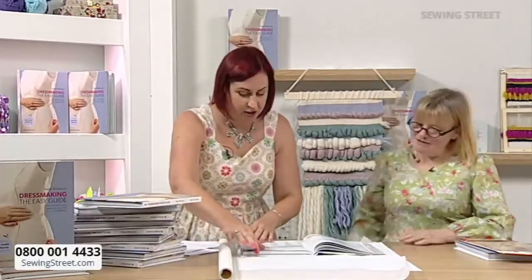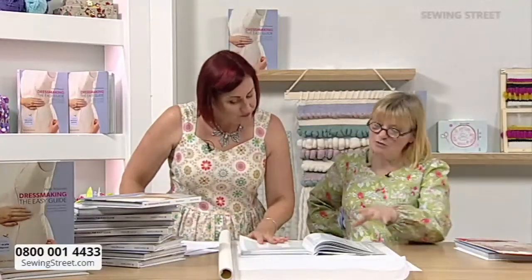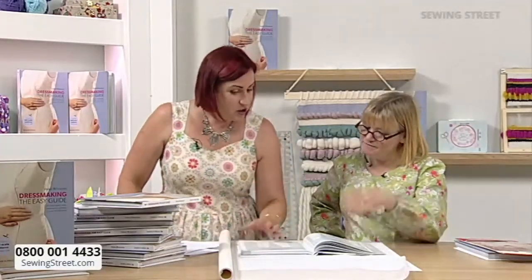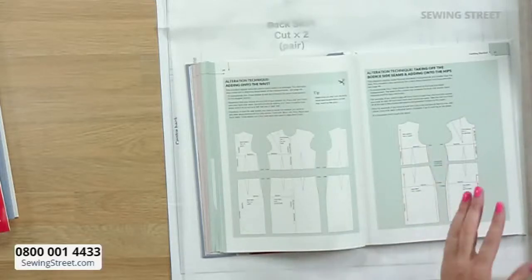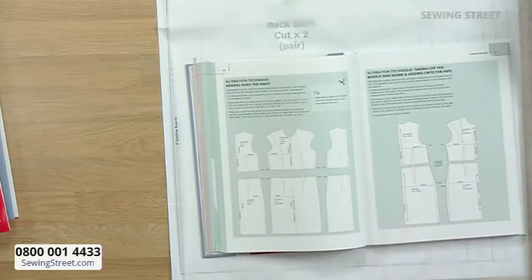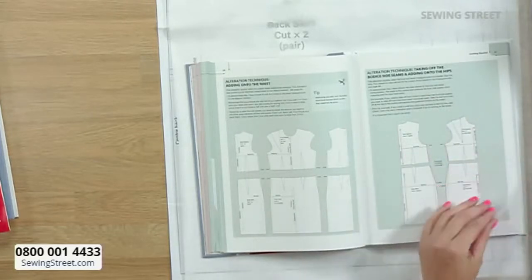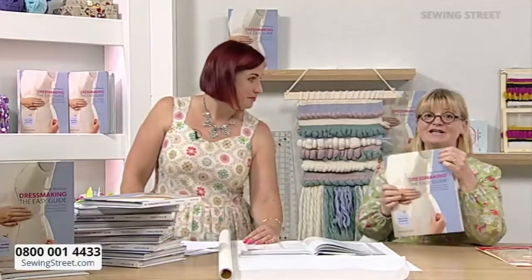It's all explained in the book. So now that we've done the measuring, we're talking about altering. If you're between, say, a size five and six and you need to add a little bit in, you can actually do the pattern first, or you just make up the sample and then the book talks you through adjusting the sample. It's whichever way you'd rather do it.